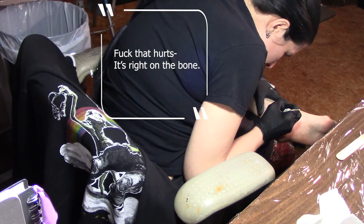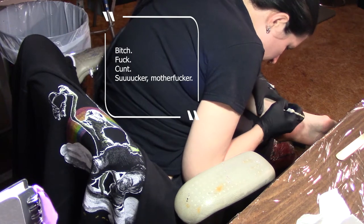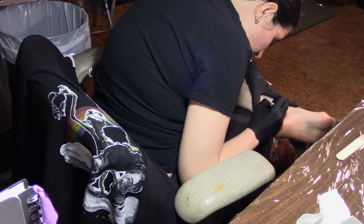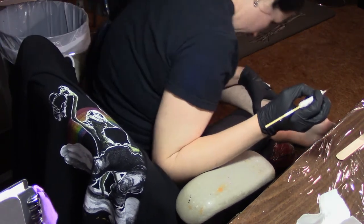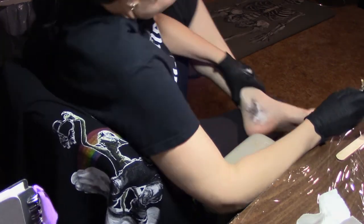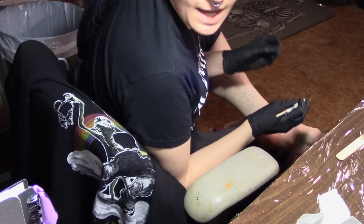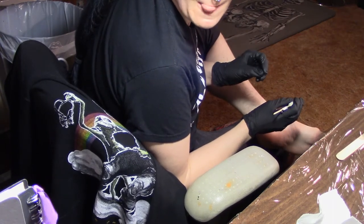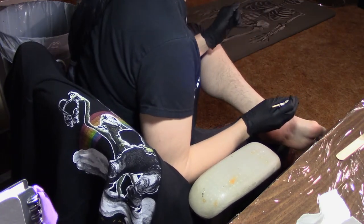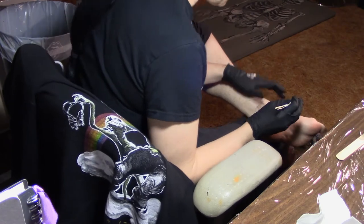That hurts right on the bone of my ankle. I want to switch sides so I can get the other angle, since I'm ambidextrous and I paint right and left-handed, but I don't quite trust my left hand to do pokes yet — I don't trust myself to aim right with my left hand. I will soon, but not yet.